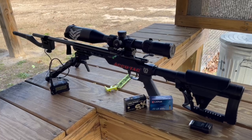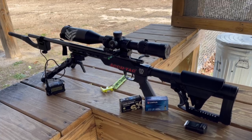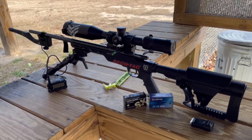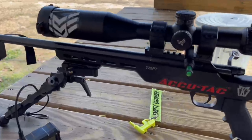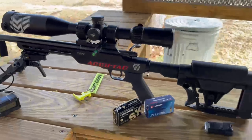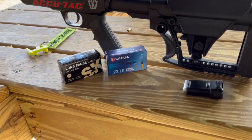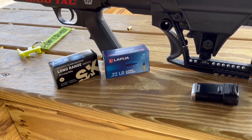We are back today at the range — John Lentz Hunting Education Complex. We have the Keystone 722 Precision Trainer, and today we are shooting SK Long Range Match and Lapua Long Range at 50 yards.